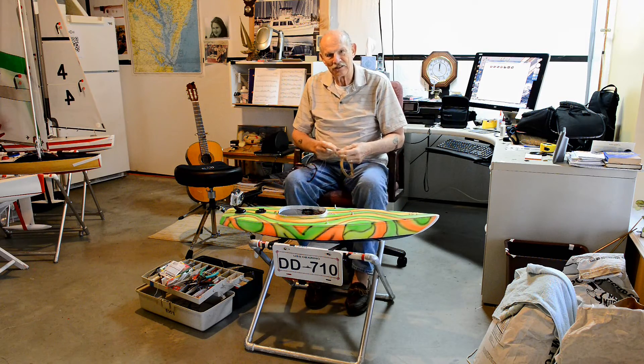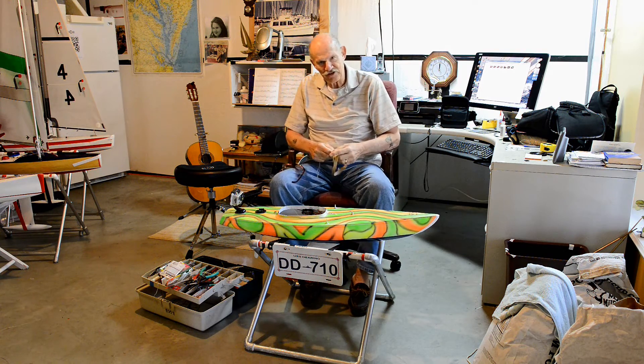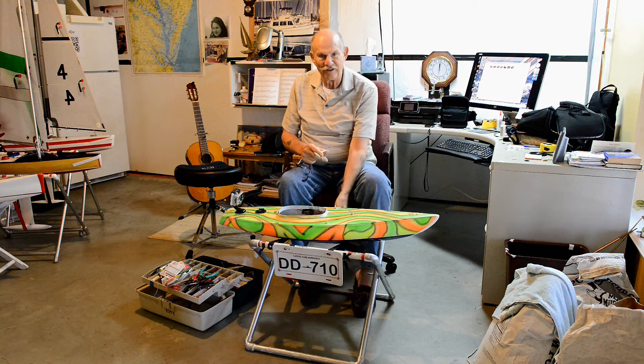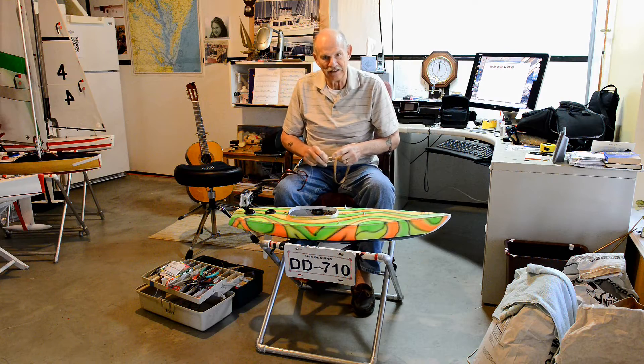Hi Soling Sailors, this is Derry Mount. I wanted to give a better overview of how this rubber band half seal works. I posted one on the forum before, but it was pretty quick and on the lakeside, and wanted to do one offering a little bit better detail.